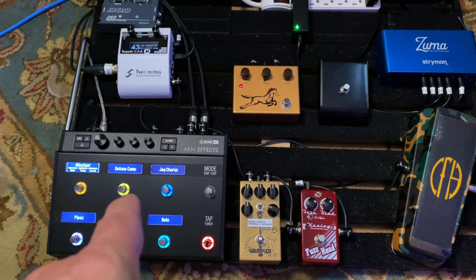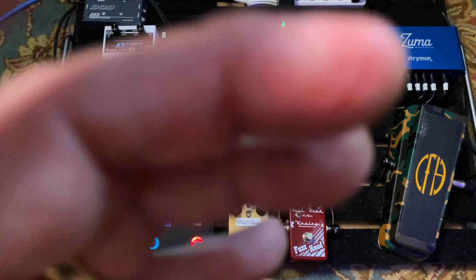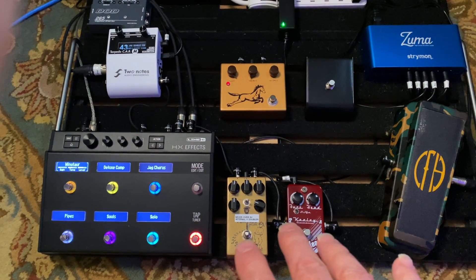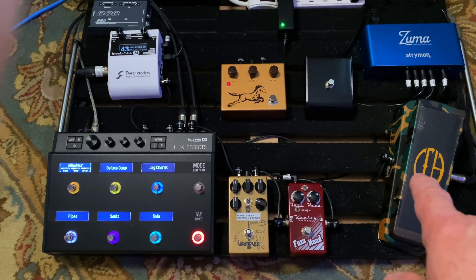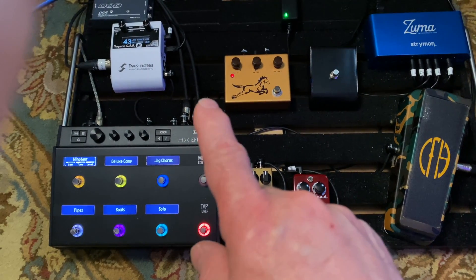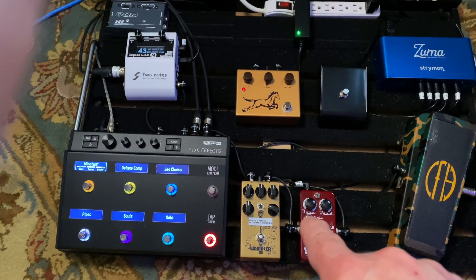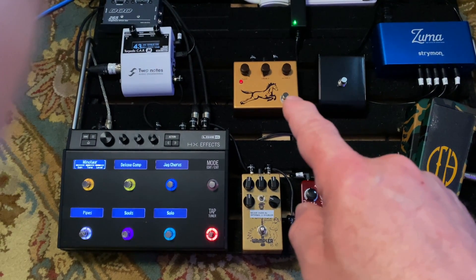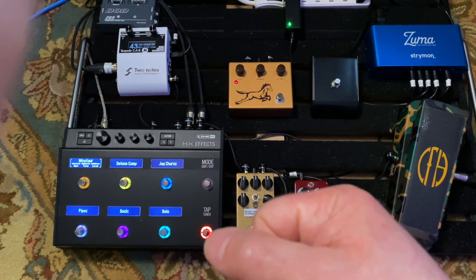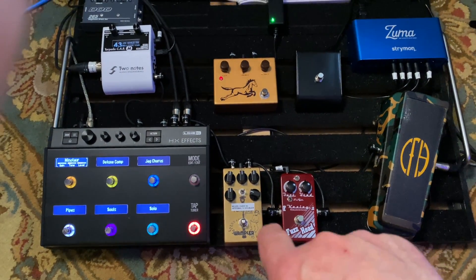Out of the HX Effects I go into my CAB M patch. It's basically just a 412 selection Greenback cabinet. The signal flow is a little different than some people might use. The guitar goes into the Cry Baby from Hell, from there into the guitar input of the HX Effects. Then loop one goes out to the Keeley Fuzz Head, then from the Fuzz Head to the Tumnus, from the Tumnus to the Golden Horse, and then from the Golden Horse back into the return of loop one.